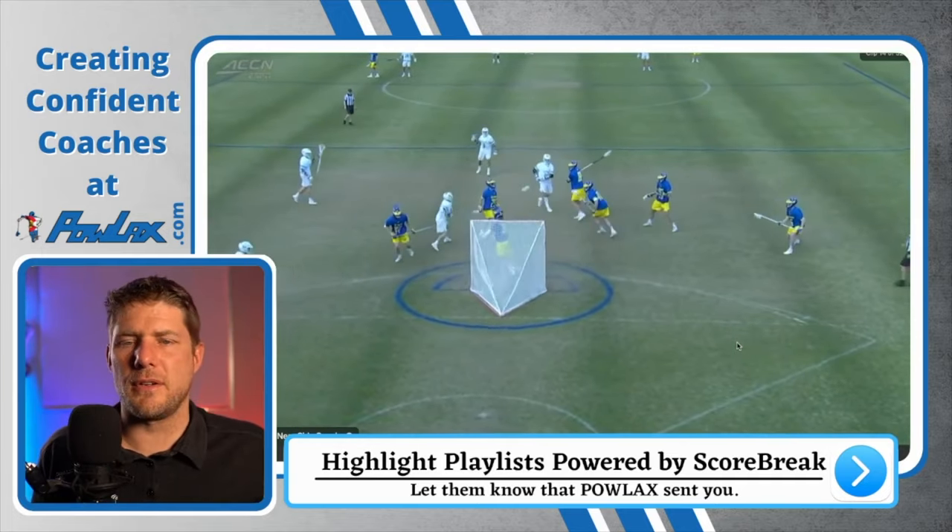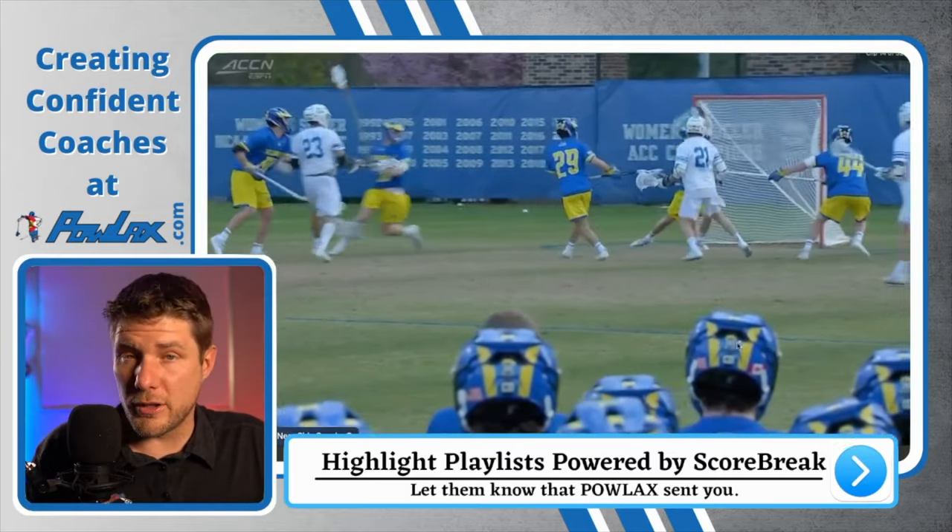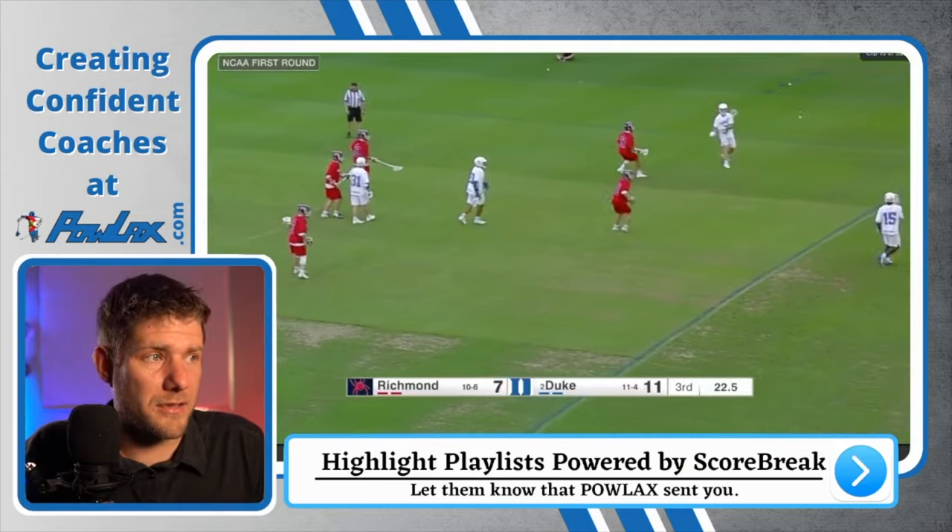It does take a bit of savviness to throw these passes, but if they're going to abide by these zone rules, you're going to have these looks.